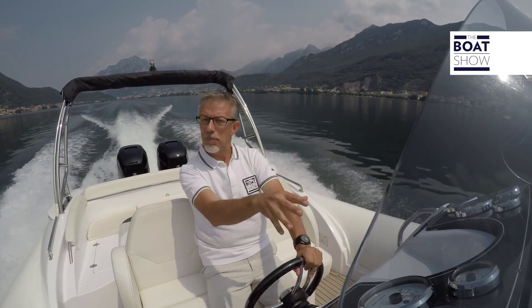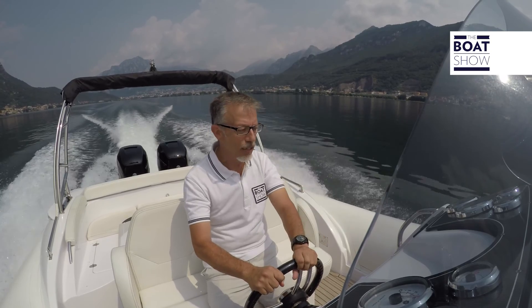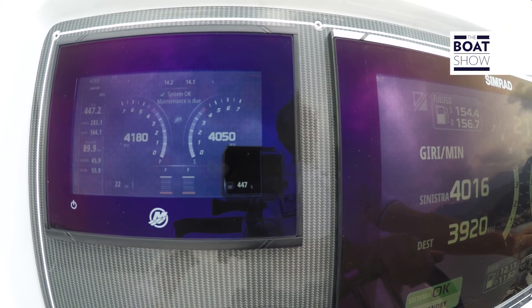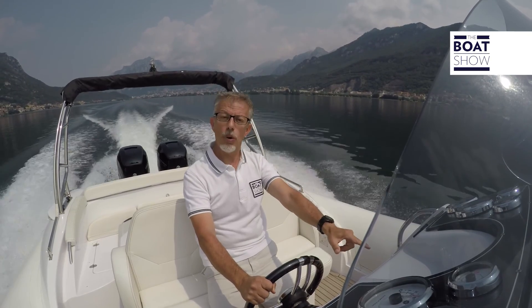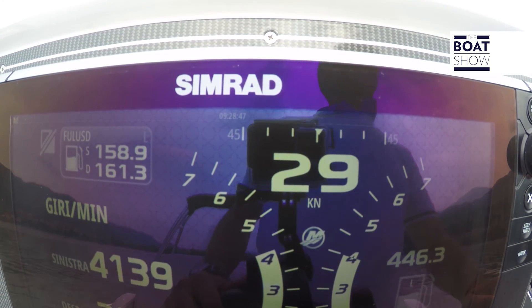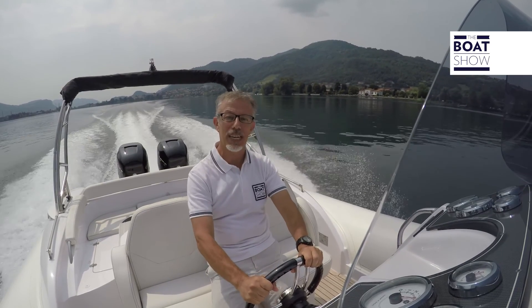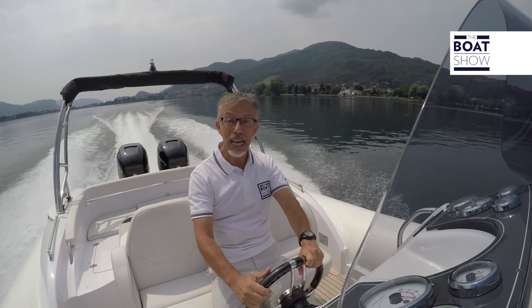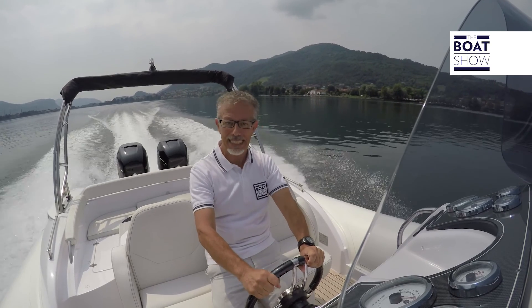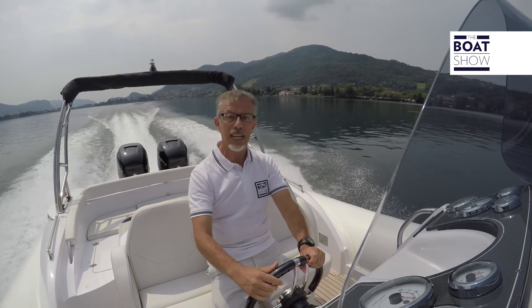Before we push this Blackfin 10 to the maximum, I want to familiarize myself with the instruments. This monitor is called Vessel View, available in a five or seven inch version, always with a high-resolution 16:9 screen — just like a TV at home. It can control up to four monitors and interfaces with the latest generation of fish finders, charts, cameras, audio systems, and AIS — automatic identification of other vessels — and has built-in GPS, a micro SD slot, Bluetooth, and Wi-Fi. Crazy!